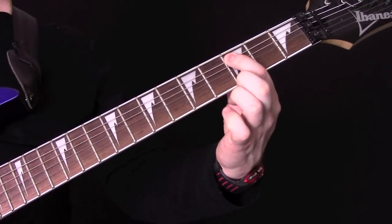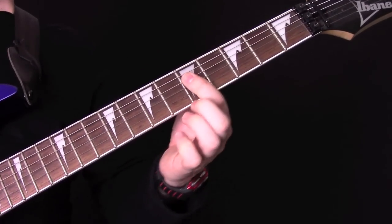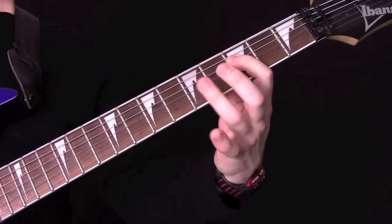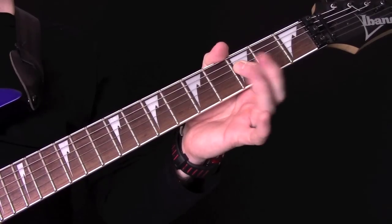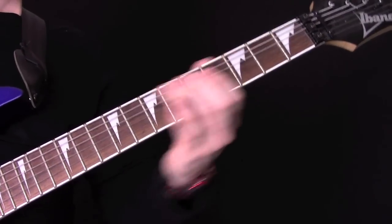Then we've got fret 3, 5. Play that note again, which is 3, 5, 3, 5 on the A and the D string. Then we're going to do a bend here — 3 on the D, and then 2 on the 5 on the A. Let's look at that part.